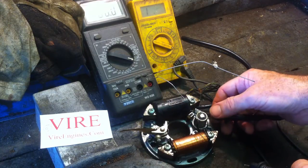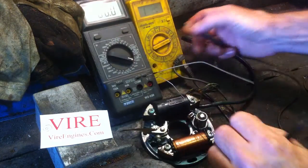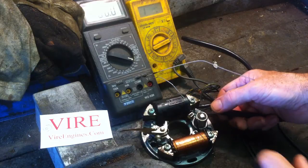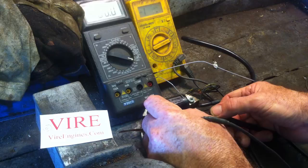Then you can check the LT — this wire I've disconnected from the condenser, but it doesn't need to be as long as the points are jammed open. So this is measured to earth and that should be very low, like about 2 ohms.